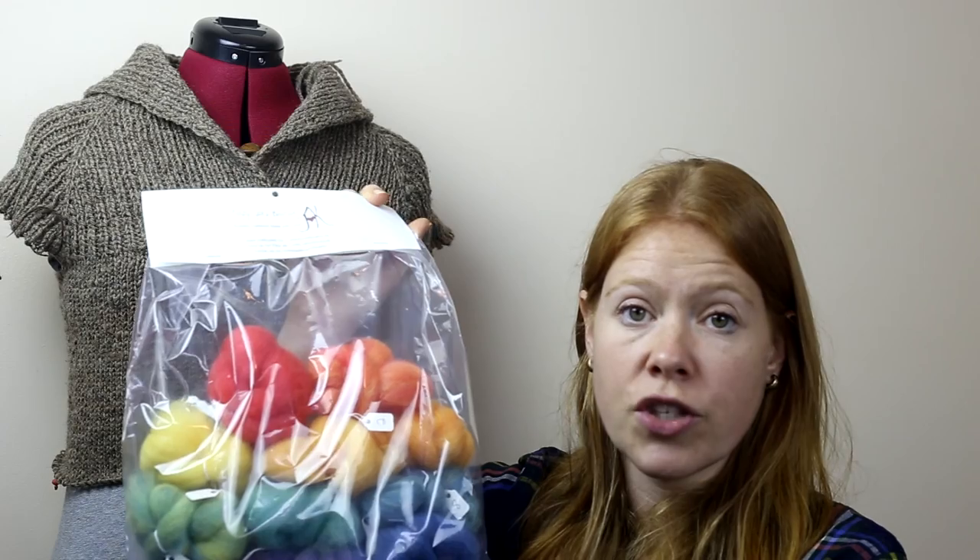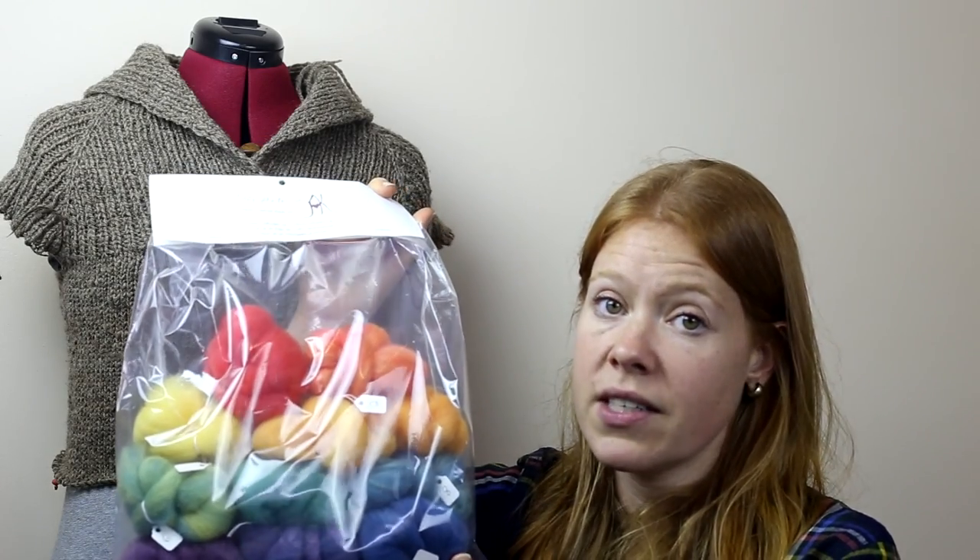In the November episode thread in the Ravelry group, all you need to do is share what you would make with this gradient set. Katrina also threw in some hand cream which is absolutely amazing — it's shea butter and smells gorgeous. Normally I would draw names today, but because we started a little bit late this month I am going to run the giveaway until the end of next week. We will do the draw on December 1st.